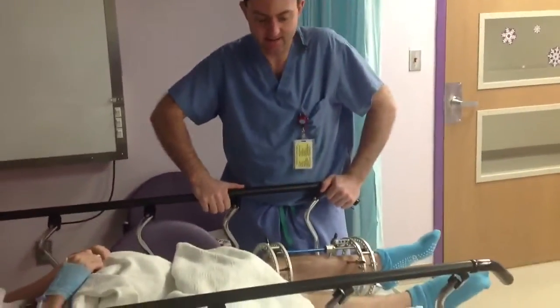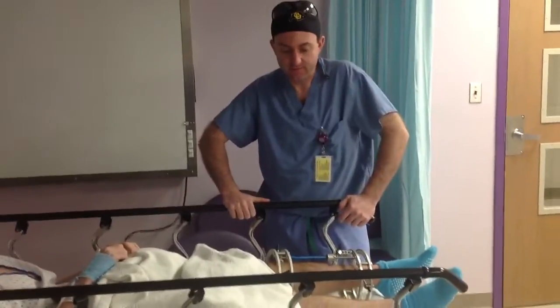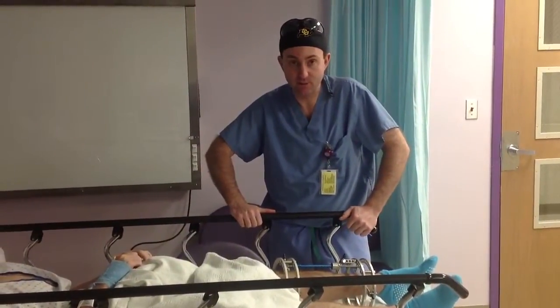Brendan finally made it to the end. He had undergone what we call a Ilizarov osteodistraction, which allows us to make bones longer.